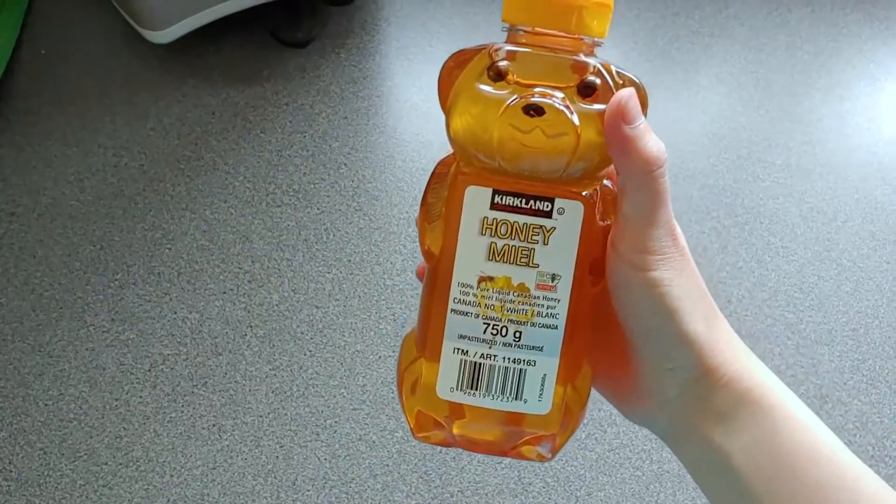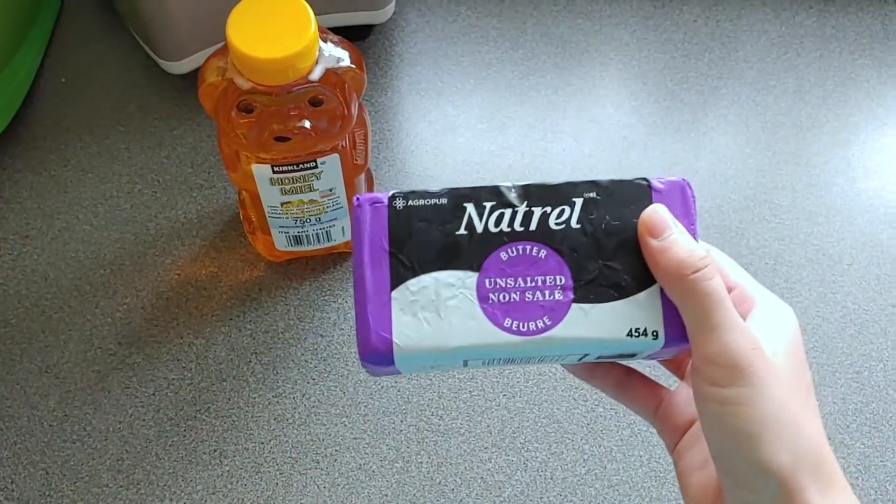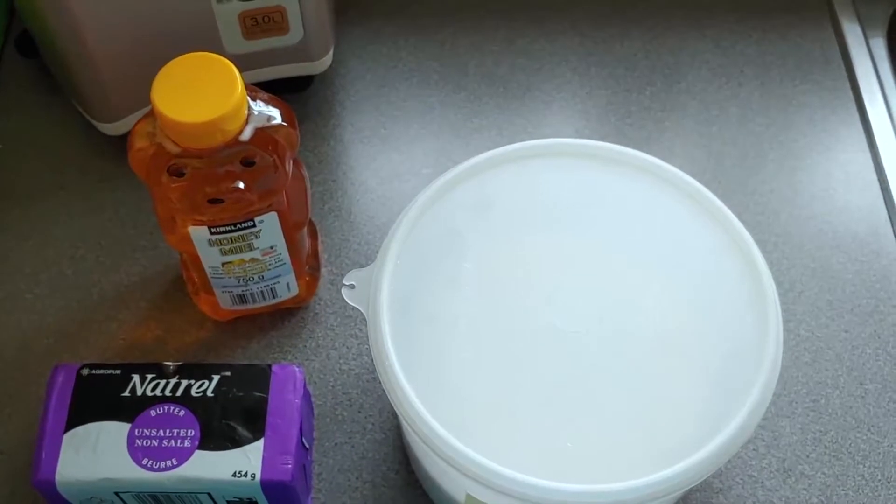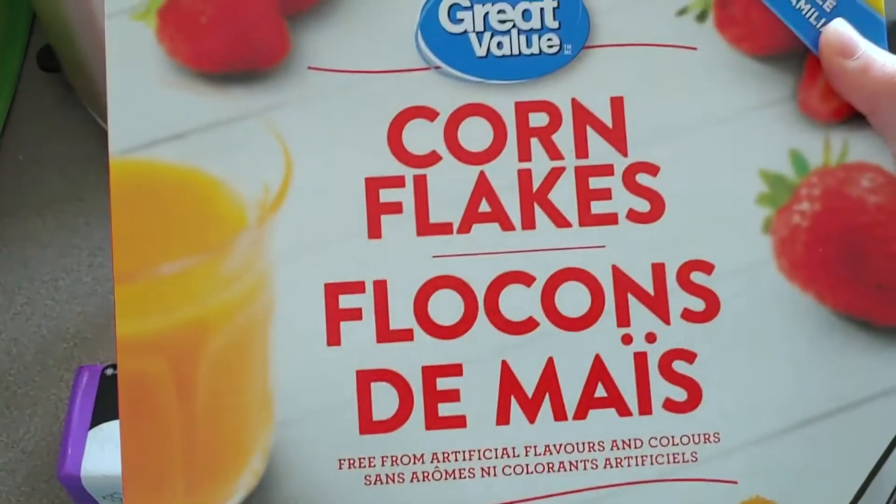The ingredients you will need to make honey cornflakes are honey, butter, sugar, and cornflakes.